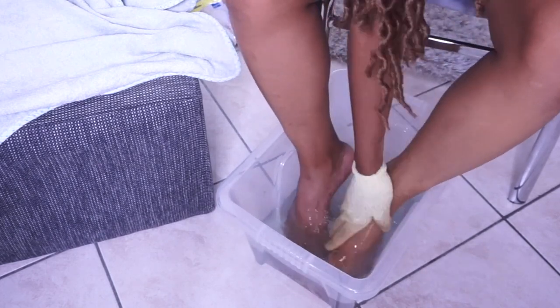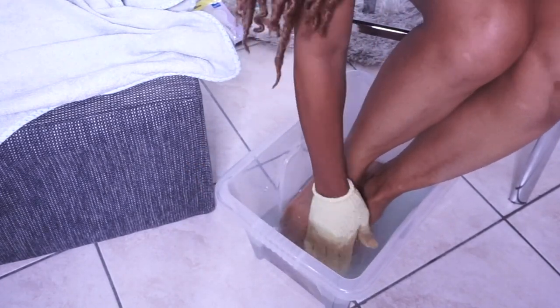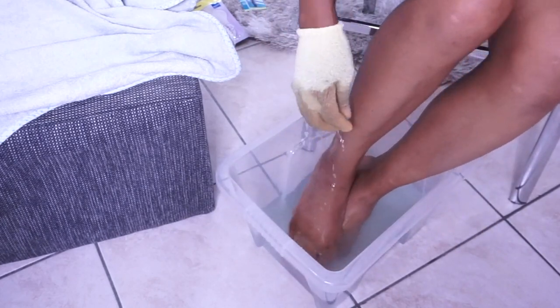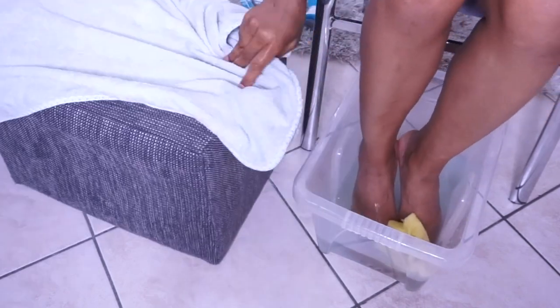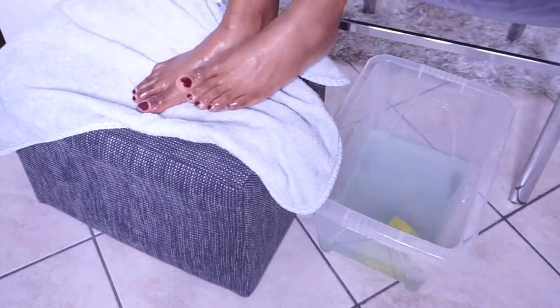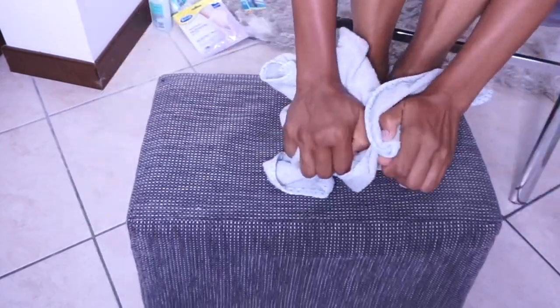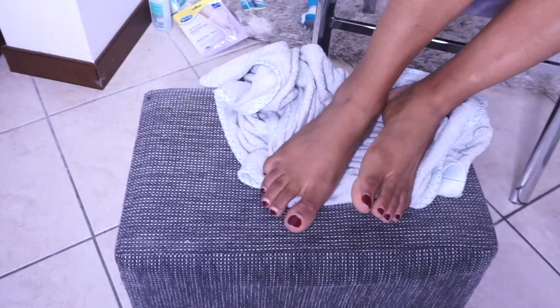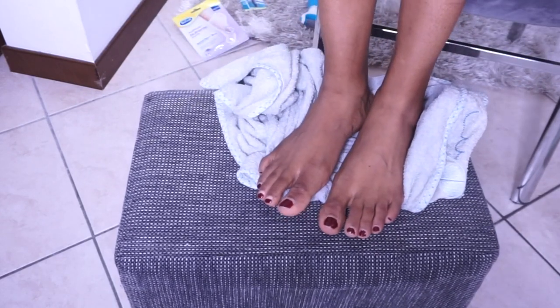I'll go ahead and exfoliate my feet, making sure I don't have any dirt on them. After that I'm going to dry my feet off. After drying, I'm going to take out the nail polish I have because I'm changing it — they're old enough. So I'm going to remove the nail polish I have on my feet.